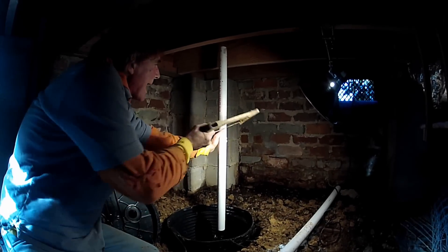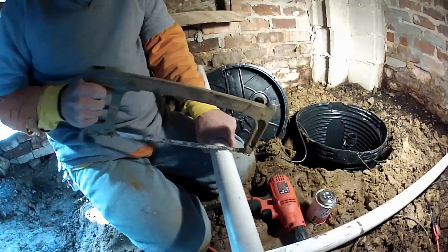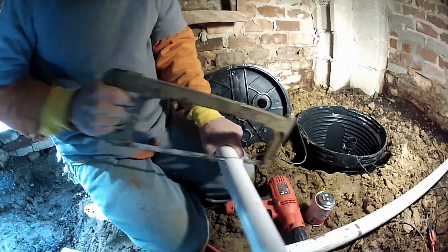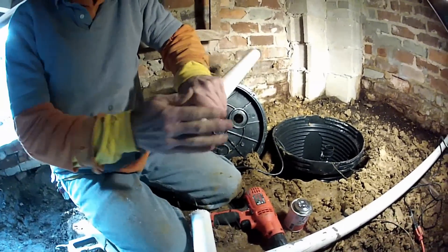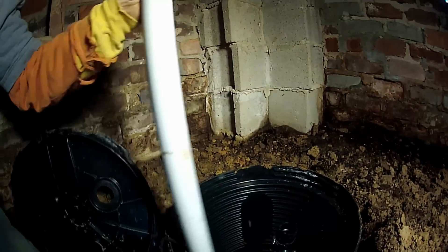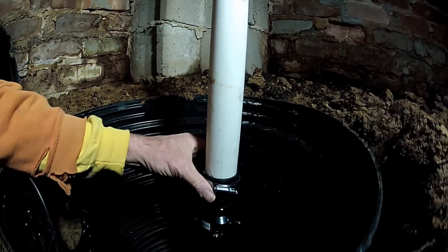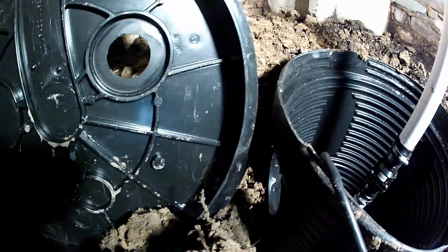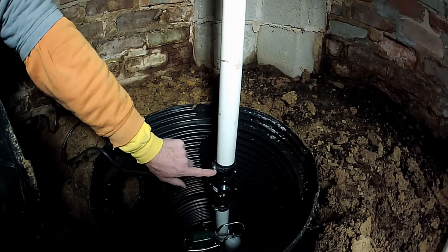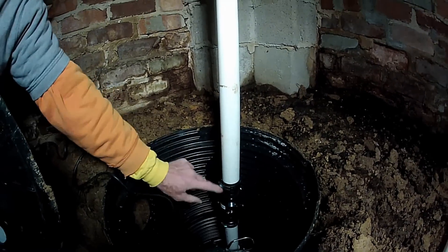Mark it with your thumb, take your hacksaw, put a mark on it, now we're ready to cut this piece of PVC. Now all we have to do is tighten up this clamp from our check valve and put the lid on — this pit is pretty much done. We'll also come over here and put a footer tile through this hole with some grout. The check valve is installed to the pump, tightened up — these are called no-hubs and these clamps just tighten down real tight so you can't pull this pipe apart.